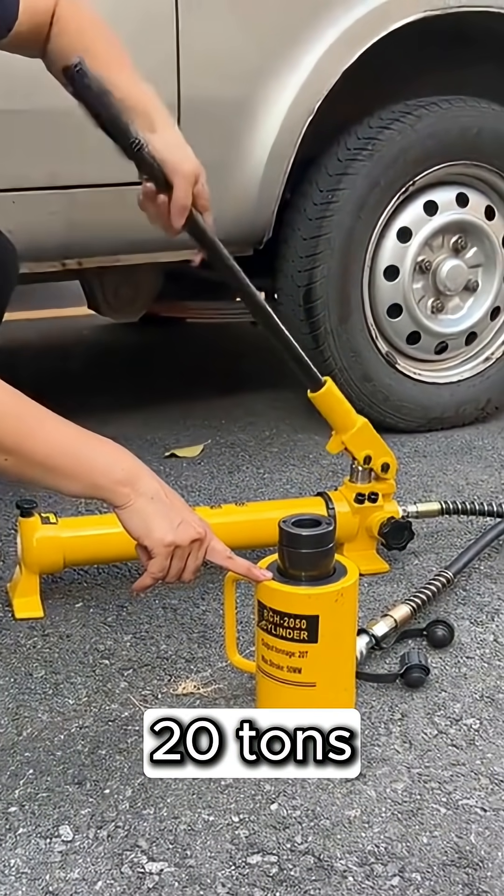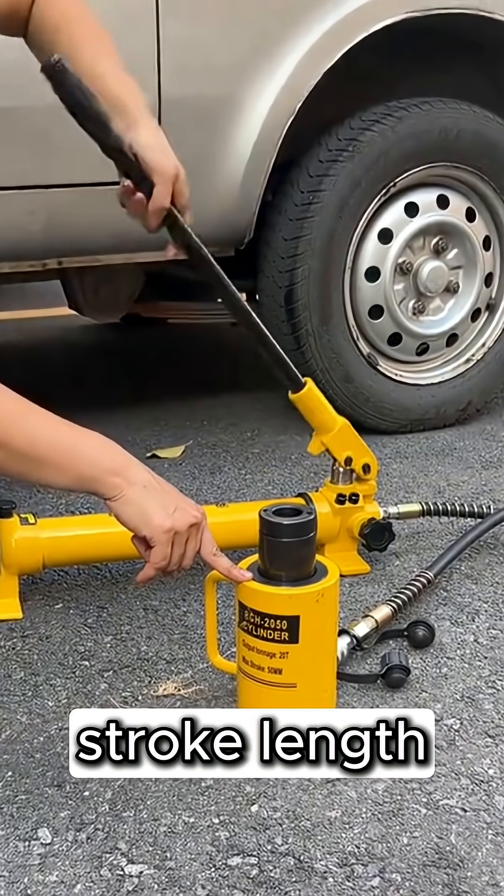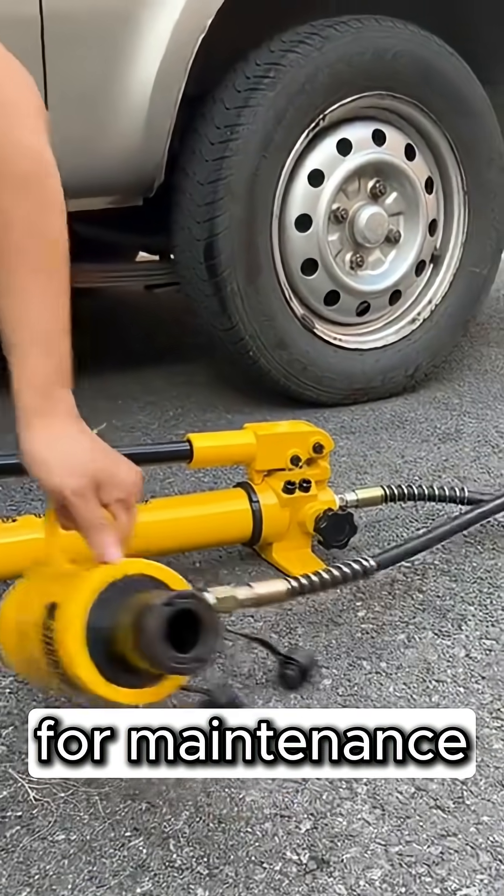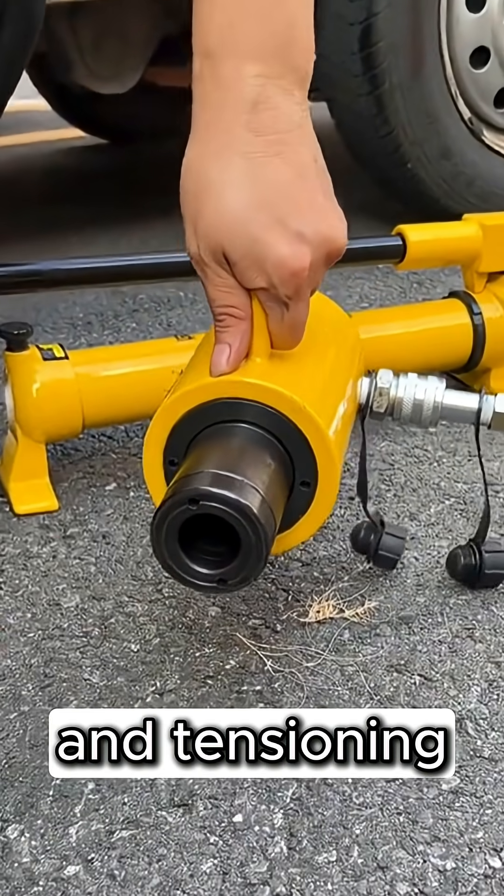With a maximum capacity of 20 tons and a stroke of 50mm, it's ideal for maintenance, engineering, bridge repair, and tensioning tasks.